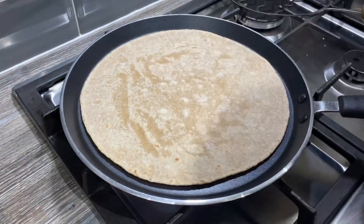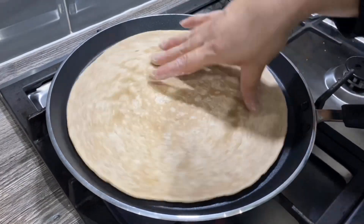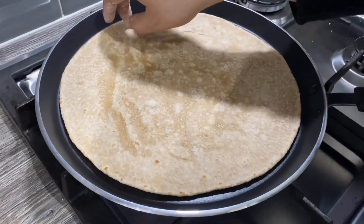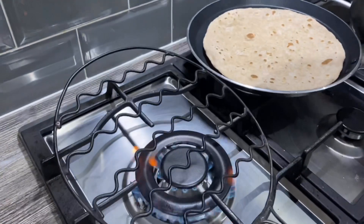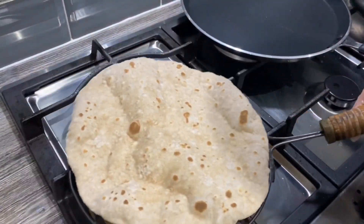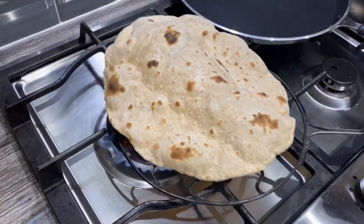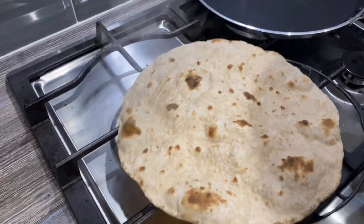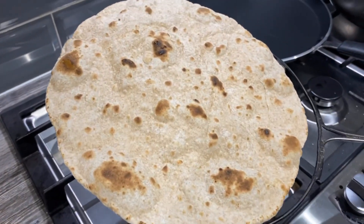Just turn this over now — see it's started cooking nicely. You can use your hands or a pair of tongs. See the bubbles coming up because it's cooking from the other side as well. Now I'm going to use this tool — I'll put the chapatti directly on top of the flames, slowly turning it so you don't leave it in one place or it'll burn. Look at that — it's getting nice and fluffy with a beautiful color. Make sure you get all the edges so it's evenly cooked. There you go, beautiful chapatti done!